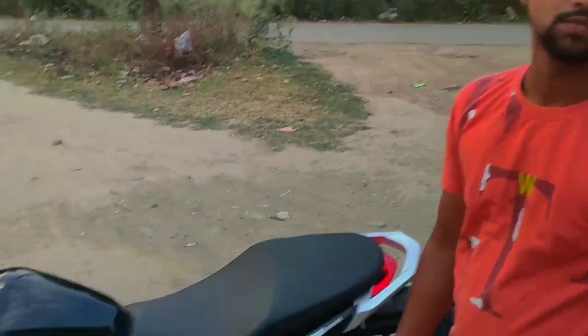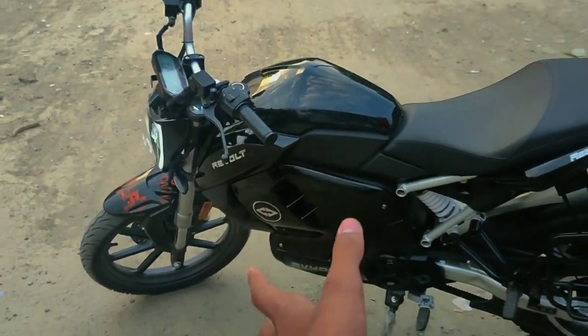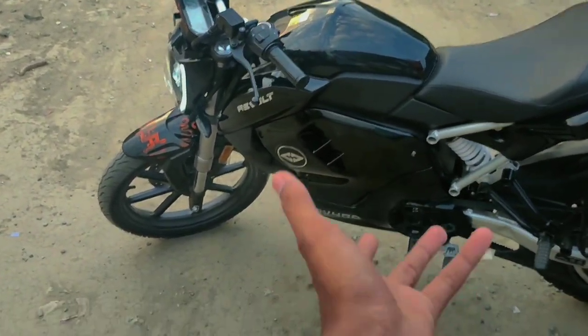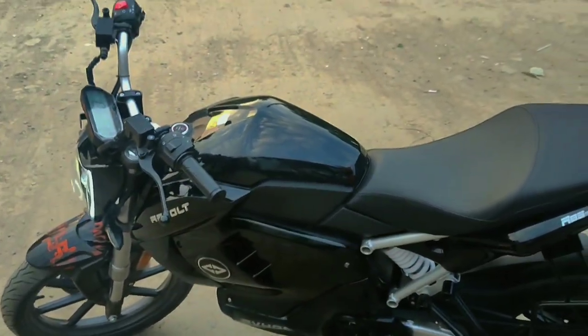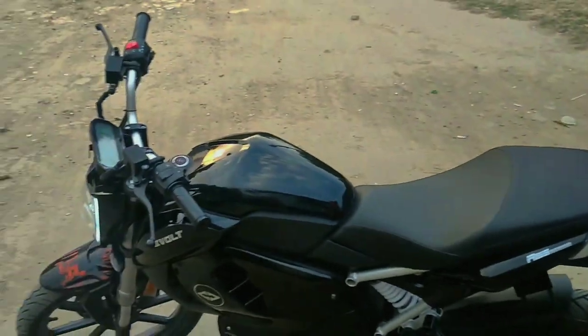So one time charge — how much range does this bike give? It goes 200 kilometres on a single charge. You can also tell us how to start this bike — what is the key system?